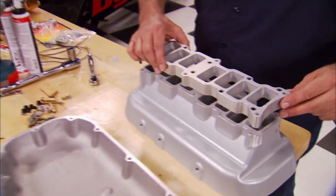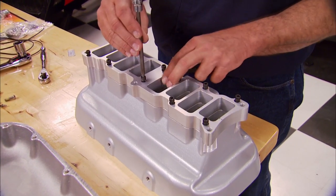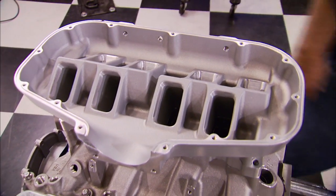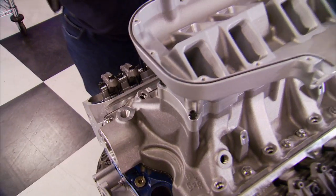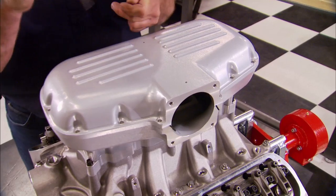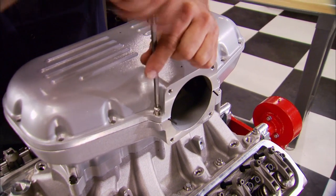Next we bolt a one-inch spacer to the bottom half of the upper intake manifold, then drop the assembly onto the lower manifold studs. Don't forget to install the O-ring or else you'll have big time leaks. Finally the top half bolts up. This Trick Flow setup is designed for use with factory or aftermarket fuel rails.